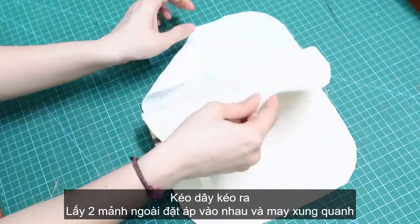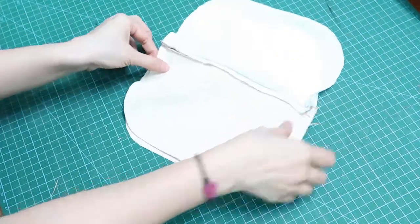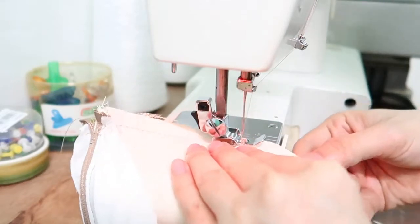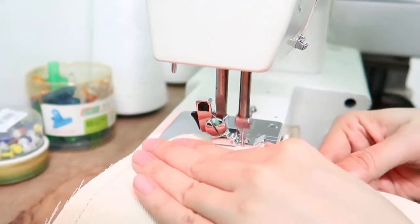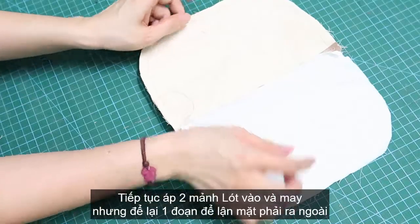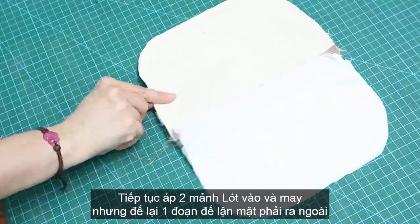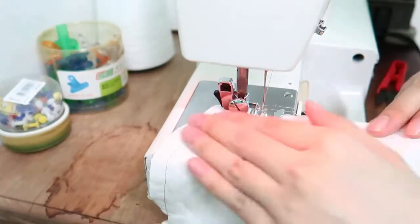Next, I'm gonna open the zipper. Take the two outer pieces and place both together and sew all the way around. Then I also take the two lining pieces, place them together and sew around. But we need to leave an opening here. It's really important because we can turn it inside out.